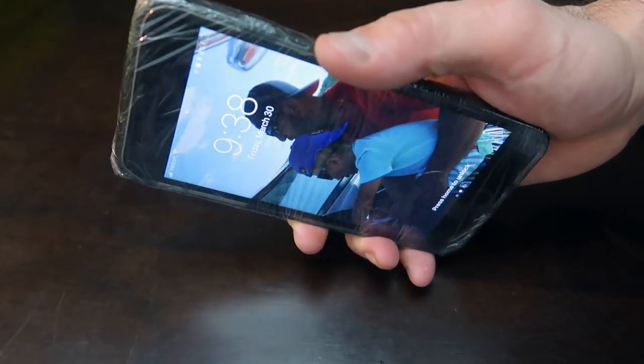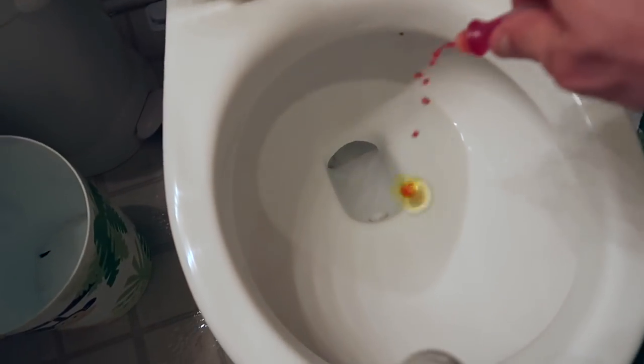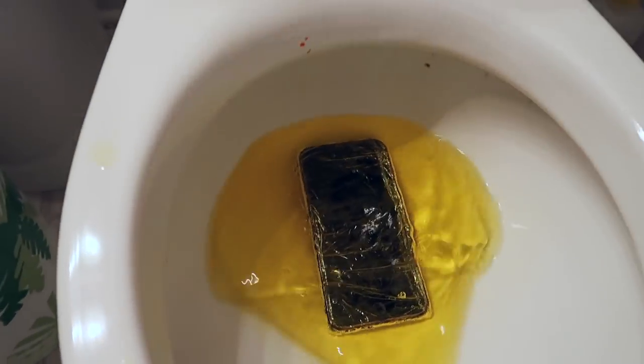This prank is gonna be a little bit dirty. You're gonna need a cell phone, saran wrap, yellow food coloring, and a toilet bowl. This is my personal cell phone and it is wrapped up in saran wrap. Take the yellow food coloring and just drop it inside. Put that phone right inside.